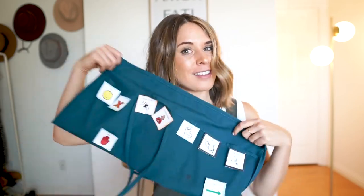What's up SLPs? I have a very exciting thing to share with you based on a lot of questions I've gotten from my fellow speech pathologists. We are going to talk all about the speech apron.